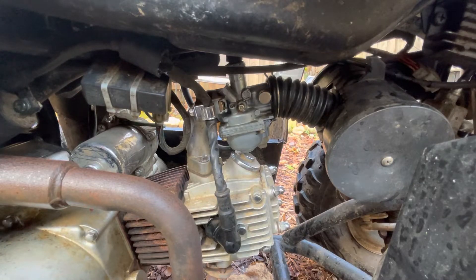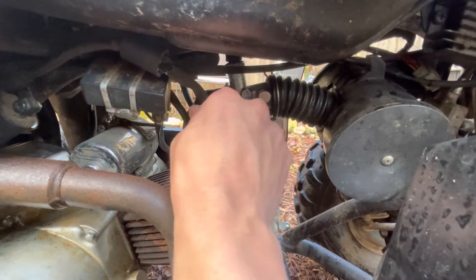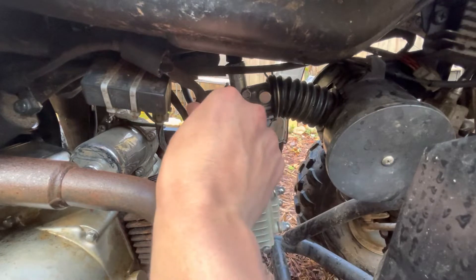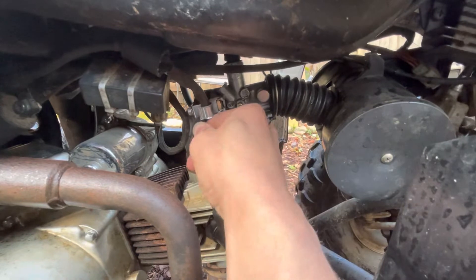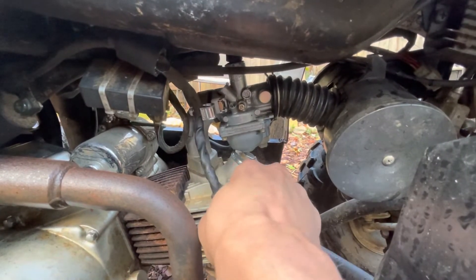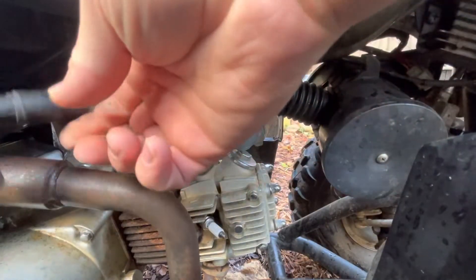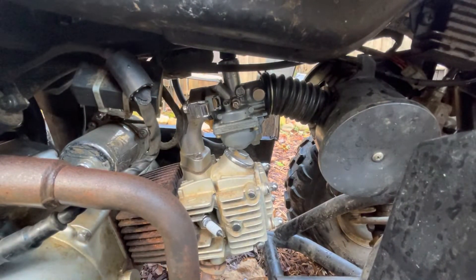Right now we are removing the carburetor on a Baja 90 in order to clean it out. The first thing we're going to want to do is pull the spark plug wire, so make sure that the four-wheeler is turned off and let the keys out. You'll pull this out of the tab and you can unplug this — most of them will just pull right off. Then push that out of the way. We need to undo the air cleaner.